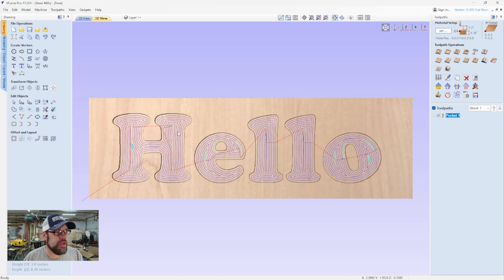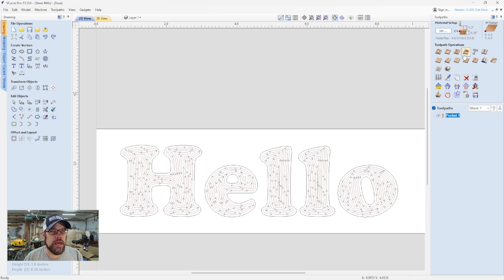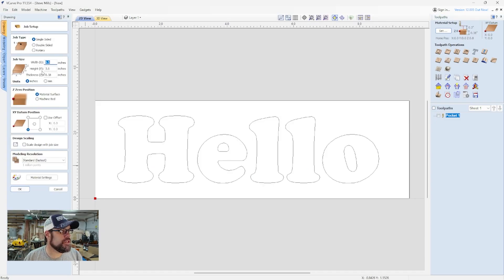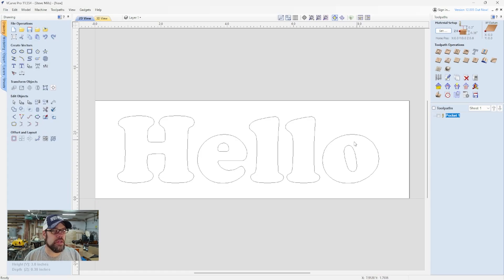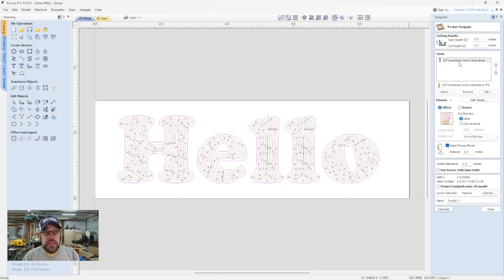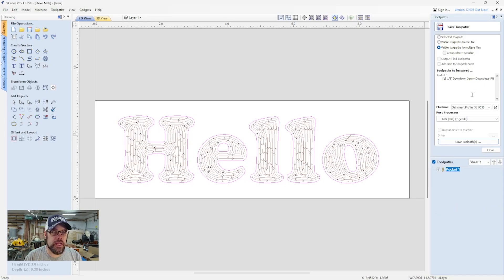Over here in Vectric, I've created a simple outline — we're just doing a 'Hello' text on a block of material. I've set my origin to the lower left corner, set the width, height, and thickness of the material, and the zero position will be off the material surface. For the toolpath, we're doing a pocket using the eighth-inch Downcut Jenny bit — my favorite. We're going a tenth of an inch down to carve this out.